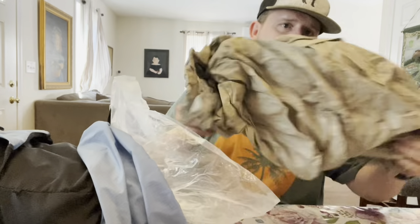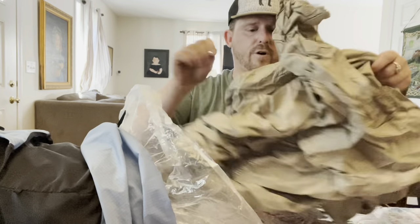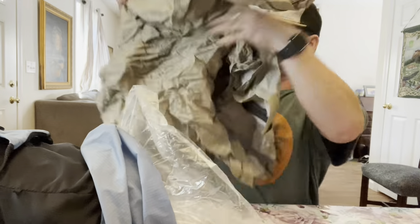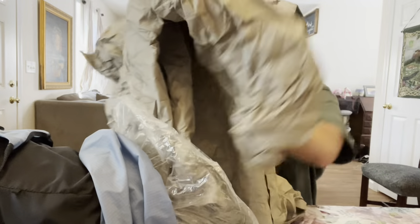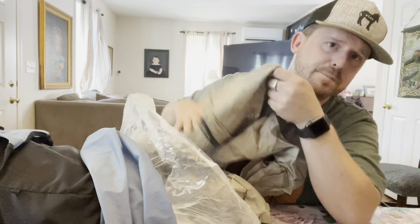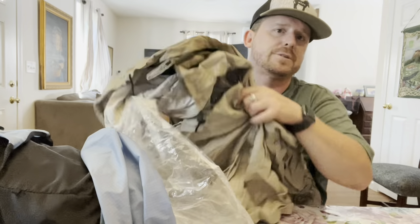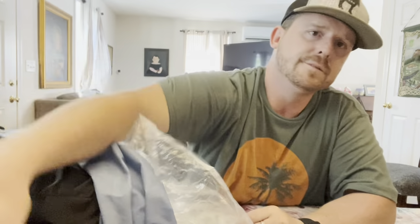This is a super ultralight rain jacket — Frog Toggs rain jacket. Nothing special, has a hood, has everything I need. It's so cheap that if it rips or I lose it, I don't care. It was $20 at Walmart.